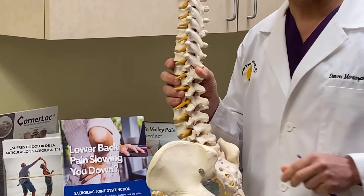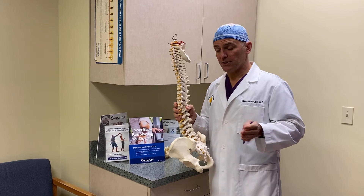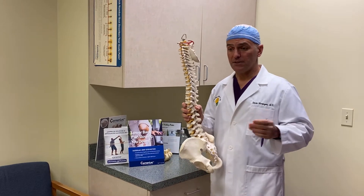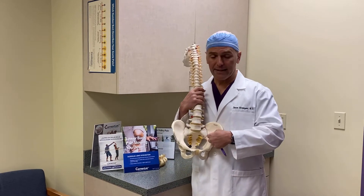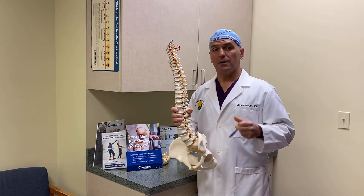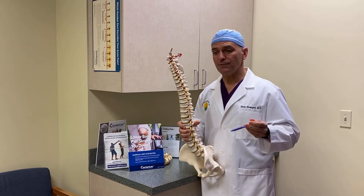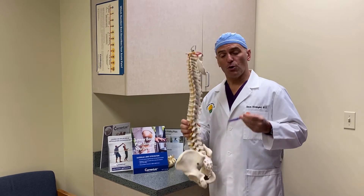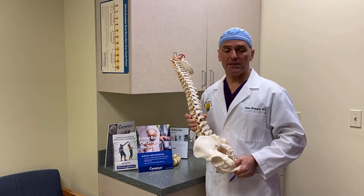The SI joint is normally a very stable joint but can be involved in painful conditions. It can also be involved in conditions such as rheumatoid arthritis and ankylosing spondylitis where the SI joint becomes a source of pain. We provide sacroiliac joint injections here, but when those injections don't provide durable relief, Corner Lock or SI joint arthrodesis is indicated.